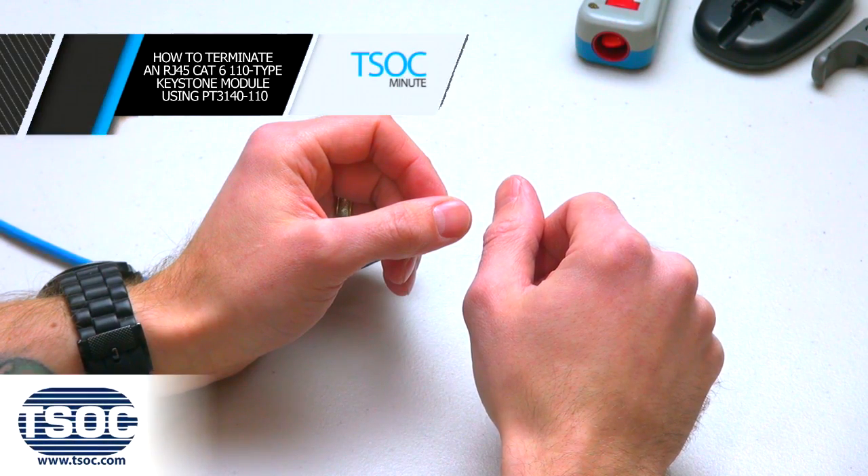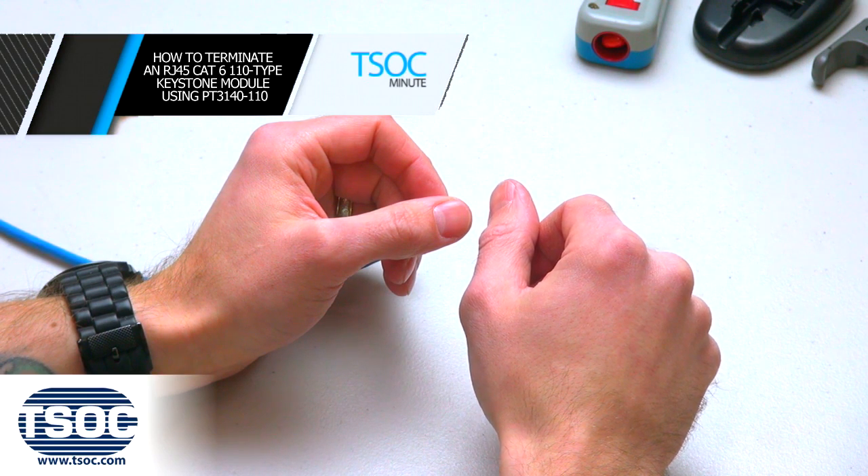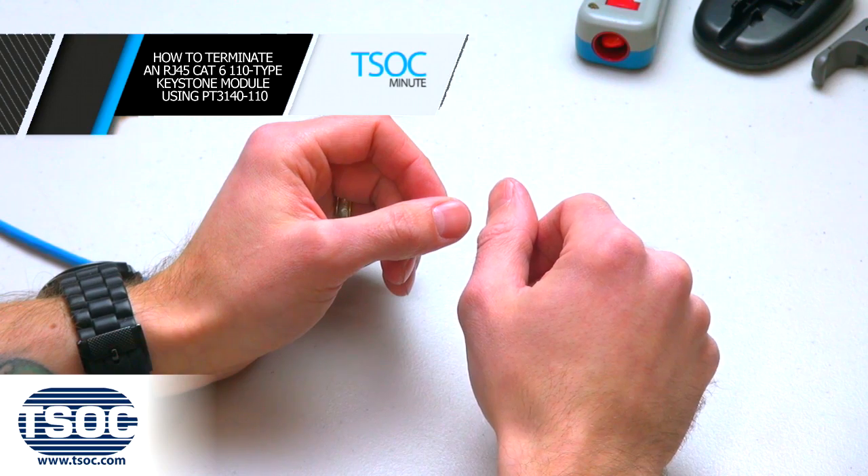How to terminate an RJ45 Cat6 110 Type Keystone Module using PT3140-110.